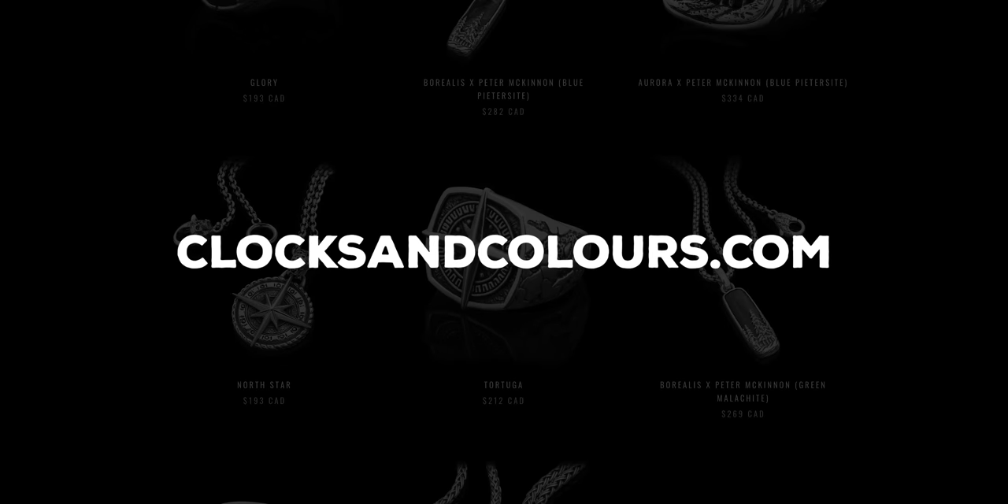Both the pendant and the ring are available now at clocksandcolors.com. This is a Pete's Pirate Life x Clocks and Colors collaboration, so these will probably go pretty fast — the pirate gang is strong and they move quick. If you want one of these rings, I would just pause this video and go do it right now. I hope you enjoyed another product photography video — that was a real life situation of me having to shoot this jewelry for a launch happening today.